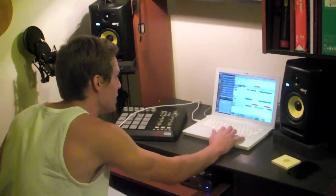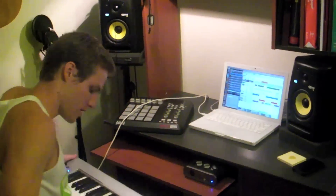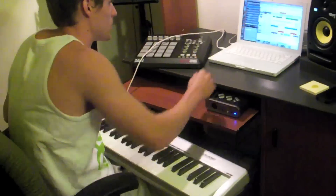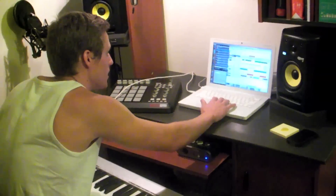And then from there I added in a little bit more of a choppy string. So those guys right there sound like this.